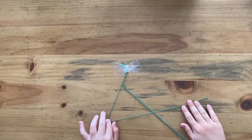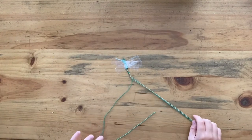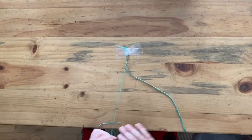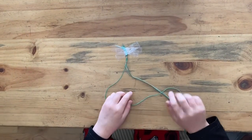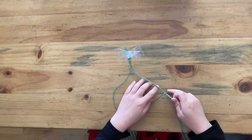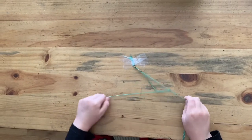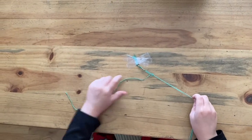Now I'm gonna be teaching you how to make it. So first you get four strings and group them, and then with your other leftover string you cross it over and make a four, and then on the bottom pull the string all the way to the top.